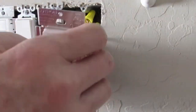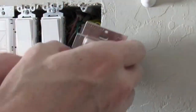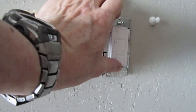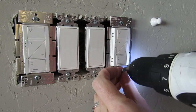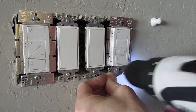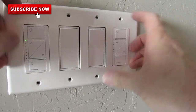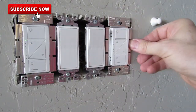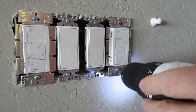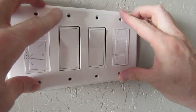Gently push the dimmer switch into the wall box. Make sure the wires have enough space behind the switch so the connections do not come apart or get kinked up. Once the switch is able to sit flush into the wall box, use the two screws to finish the install. Next put the wall plate back on and see if it sits flush with the other switches. It doesn't, so we'll make an adjustment with the screw. We'll loosen a little bit and see if that works.